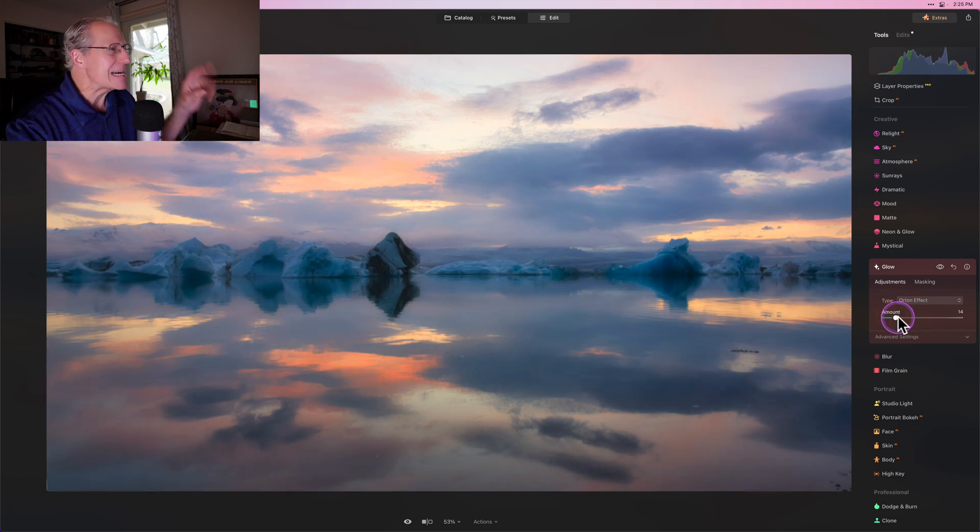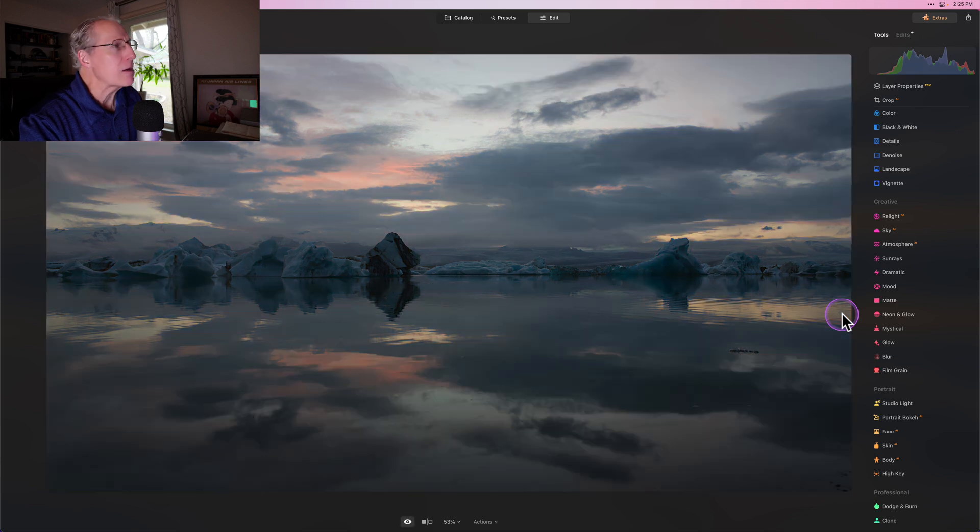Speaking of glow, this is one I don't use enough, but I love adding a little bit of Orton to my photos, especially dreamy landscapes. It gives you that nice soft, dreamy look. And you get these powerful edits from that to that in honestly just a couple of minutes. I did that while talking to you, with no plans or notes for how to edit this photo.